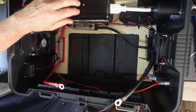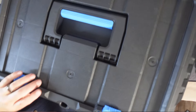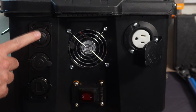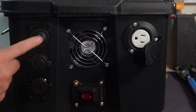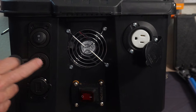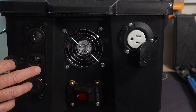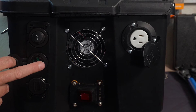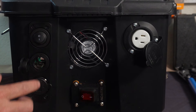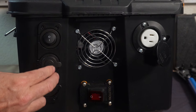Once I got the inverter in, I decided I wanted to put some DC ports on the outside. This has an on/off switch and a cigarette lighter port — I've got a 300 watt inverter I could plug in here to use less energy. However, this port is only rated to 120 watts, so we can't use that inverter at full power.